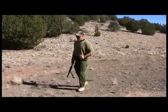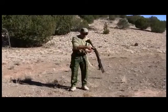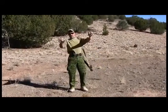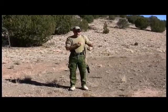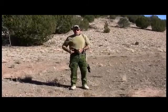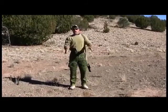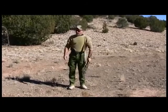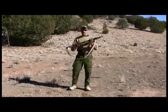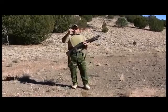The next thing we're going to talk about are ready positions. If the shotgun is on sling and my hands are not touching it, it is not in a ready position. A shotgun on sling is like a pistol in holster — I have it because I may run into trouble, but I'm not specifically anticipating it. The minute it goes into my hands, it's in a ready position. There are different levels of ready positions.